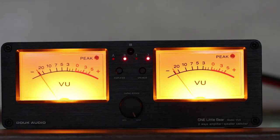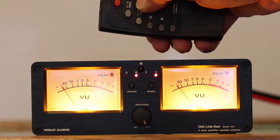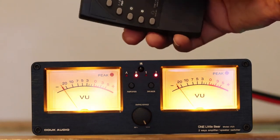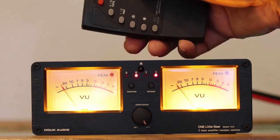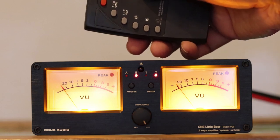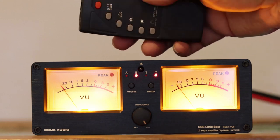Without causing any trouble or having to go and hook up a bunch of wires every time you want to switch — you can switch on the fly. Here you can see the remote that comes with it. It's a pretty small little thing but works great. You can switch between amplifier A or B, or speaker one and speaker two, all from the comfort of your couch. You can compare two things really fast, one after the other — and that's the only way to really compare two components.